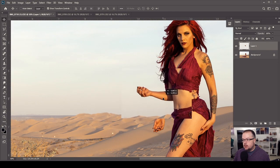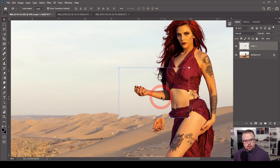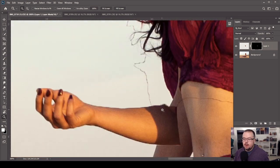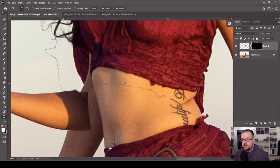Now we have our hand and arm over here — looks a bit creepy, like a Kali or Vishnu situation. I'll hit W to activate the Quick Selection tool and tap and drag to get a good selection of the hand. Then I'll click the Layer Mask icon at the bottom of the layers panel to mask out everything else. One thing to always be aware of with the Quick Selection tool: pixels may have been selected that you didn't visually notice — it went up and selected part of her bodice and dress.